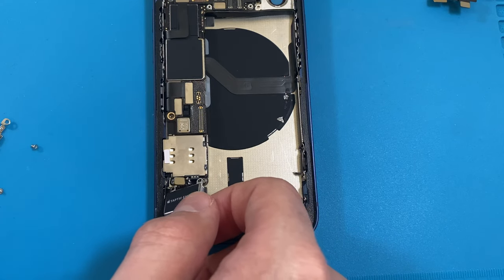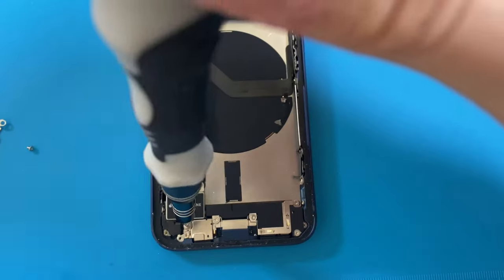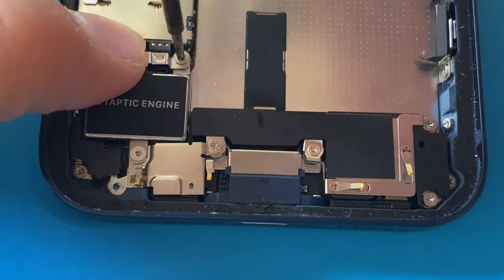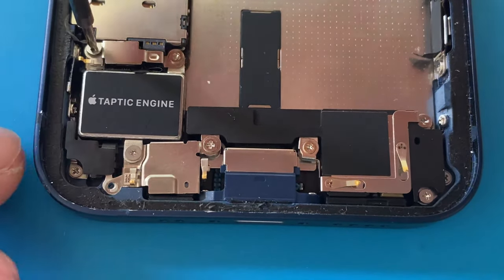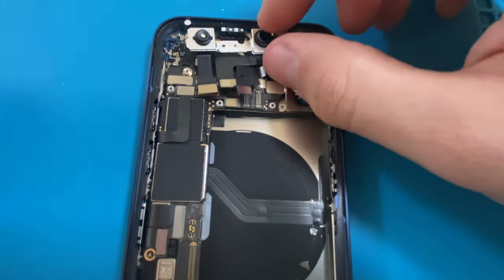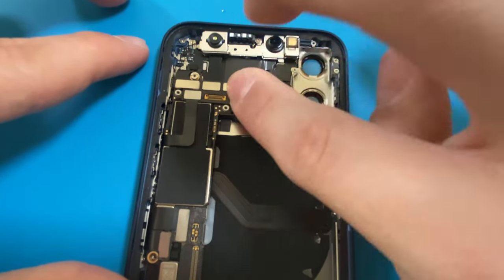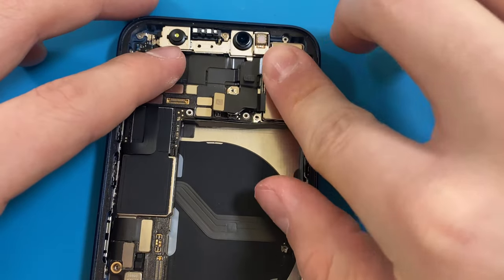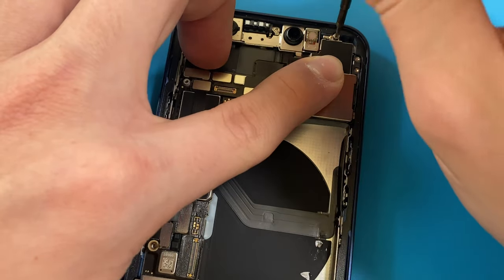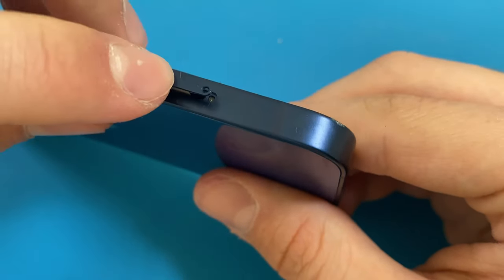Now I will put back in the Taptic Engine, then the front-facing camera assembly as well as the rear camera. Then the SIM card tray can be slipped back into place.